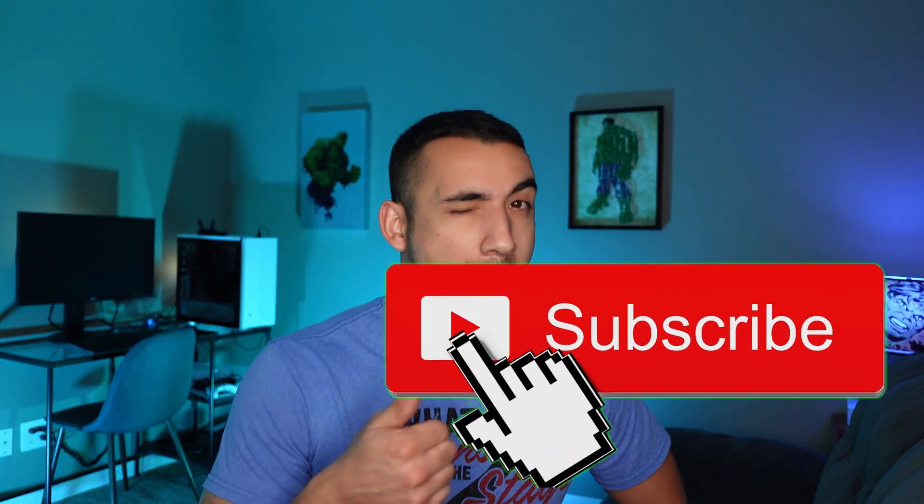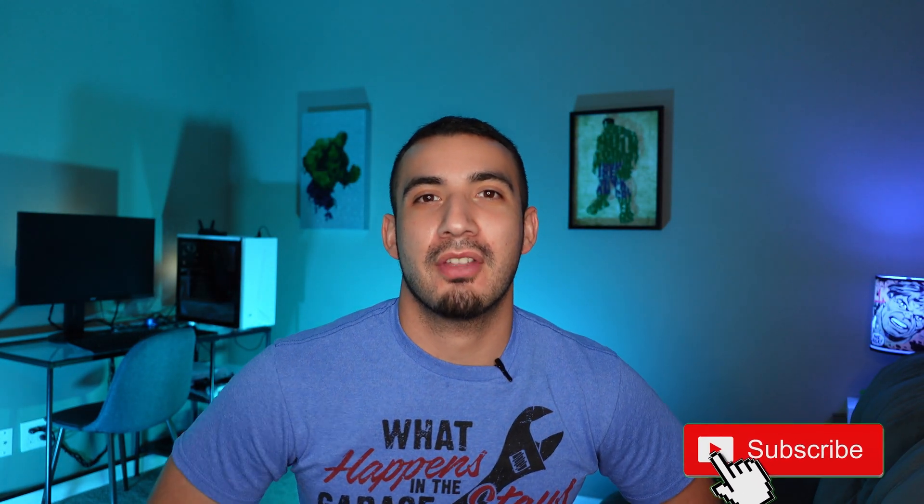Oh hey guys, still here I see. Well if you like the content please hit the thumbs up button, subscribe, or go ahead and share with a buddy or a friend that you know that likes motorcycles, fast things or engines in general. Let's get on to the porting.